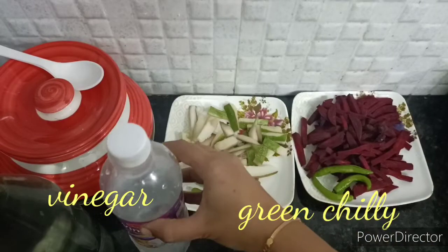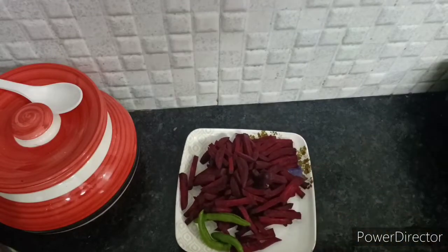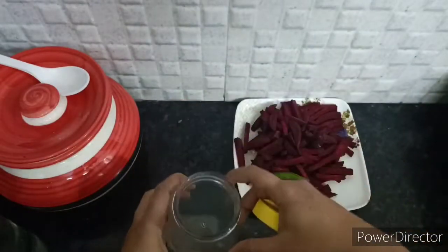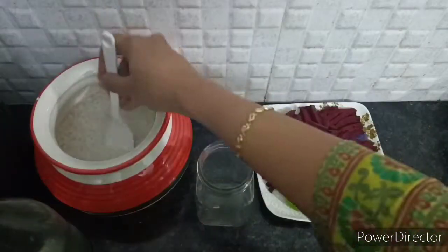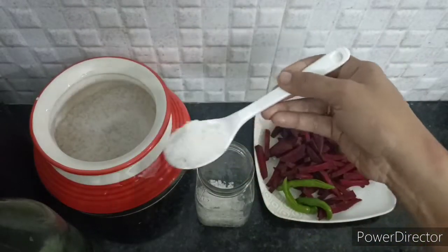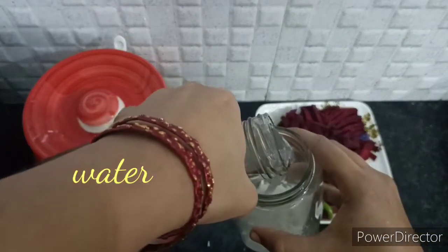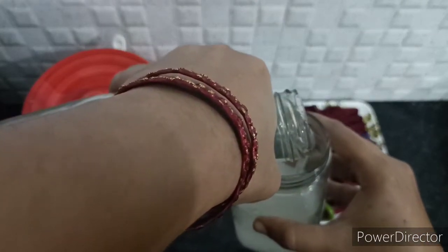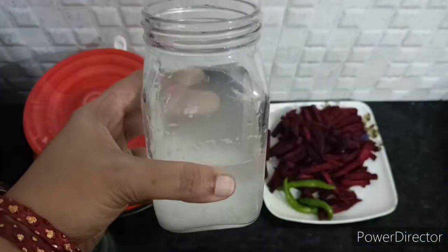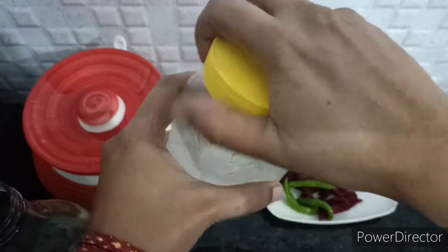Now let's take vinegar and add it to the pickle. We have a glass bottle. We have a bottle of honey and a bottle of water. I will add half a bottle of water.